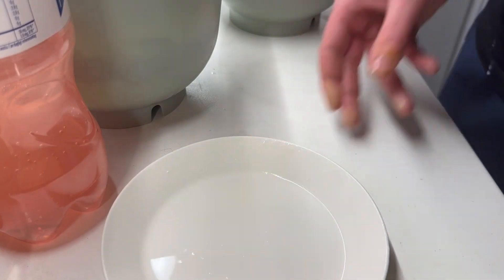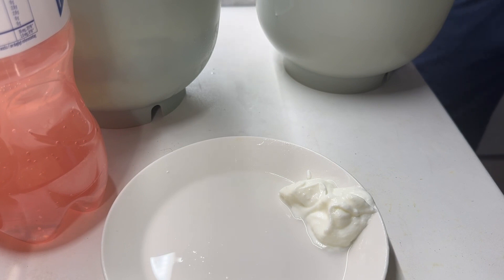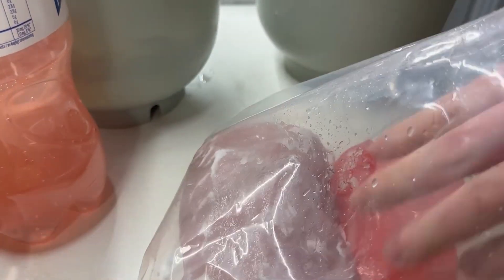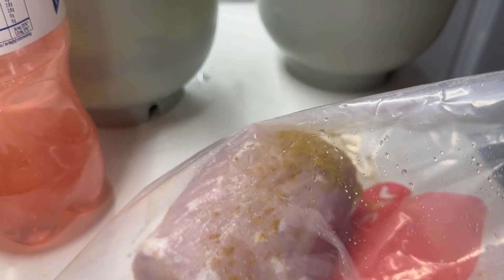Once the hour is gone, take the pork out of the yogurt and rinse it off a little so that most of the outer layer is gone. After that, put it in a zip-lock bag with a little bit of the curry spice mix from the store, plus some oil, then close it and shake it up so the spices get all around the pork. You can also put the spices on a plate and dip the pork all over it.